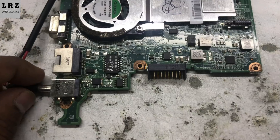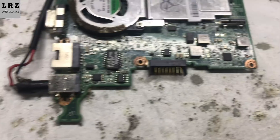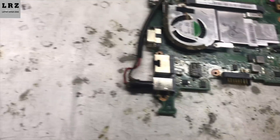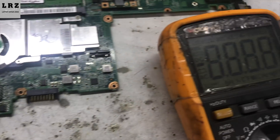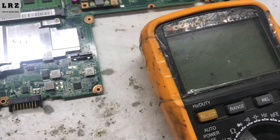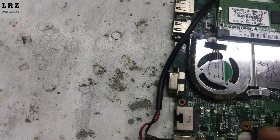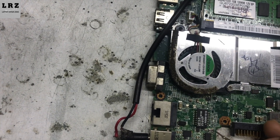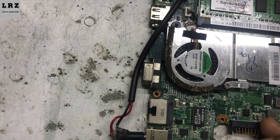So let's check step by step. First I will check 19 volts at the DC port. I set my multimeter in DC mode. Okay, 19 volts is present at the DC port.